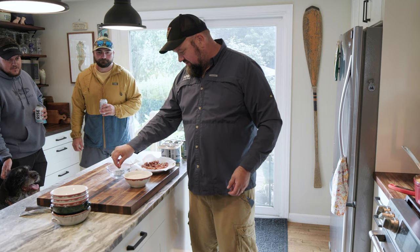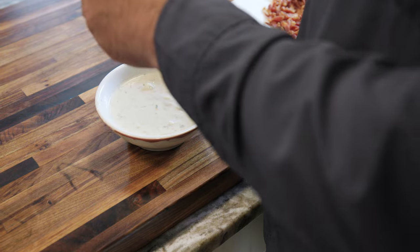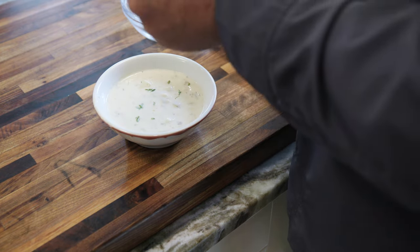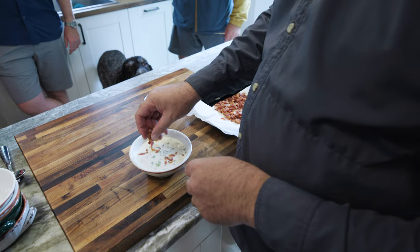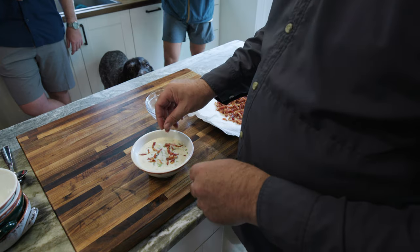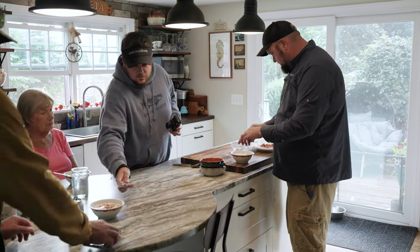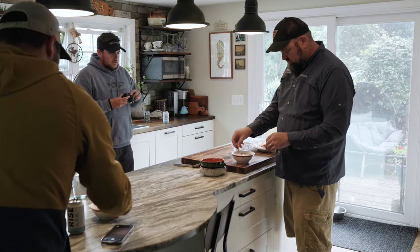We're going to garnish this with just a couple of thyme leaves, a little bit of fresh dill, and last but not least — bacon. Don't be shy with the bacon. Order up! Thank you, Pat. Thank you, Andy.